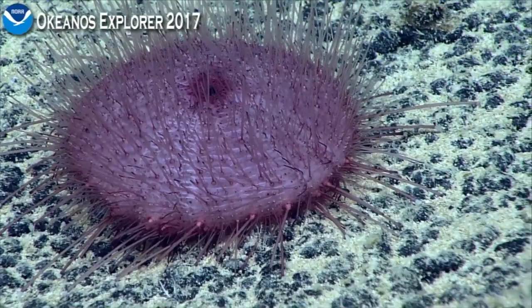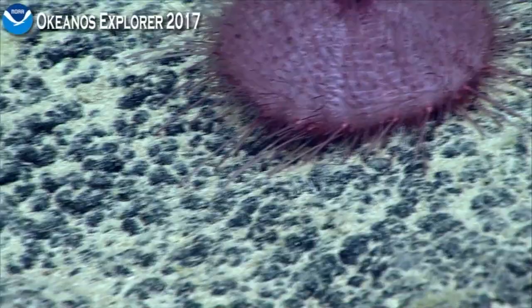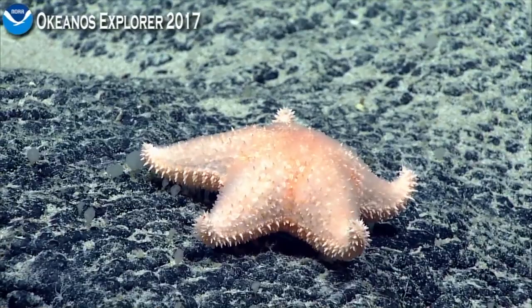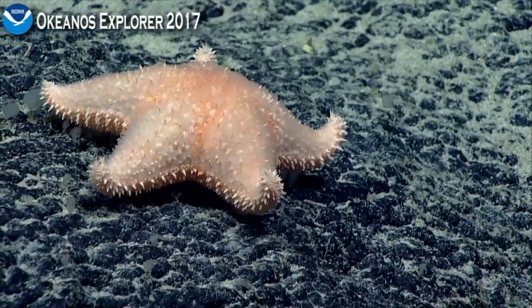Over to the side there, further along, just before we came in on the sea urchin, was an orange sea star. That's most likely in the genus Hipposteria — these are coral predators. These are things that we were really expecting to see quite a bit more of. I think this is in the genus Hipposteria, or the species Hipposteria muscipula.